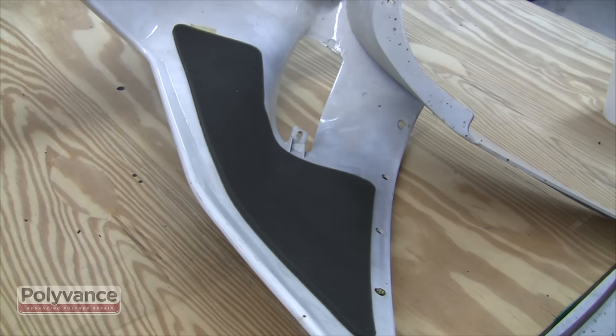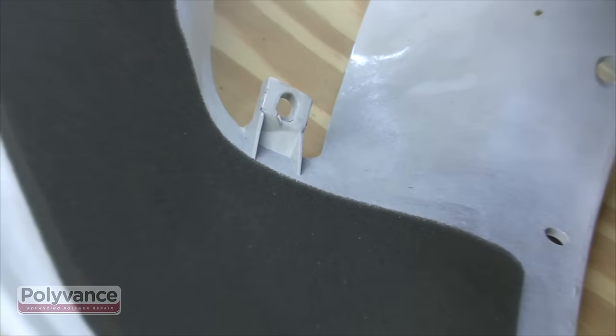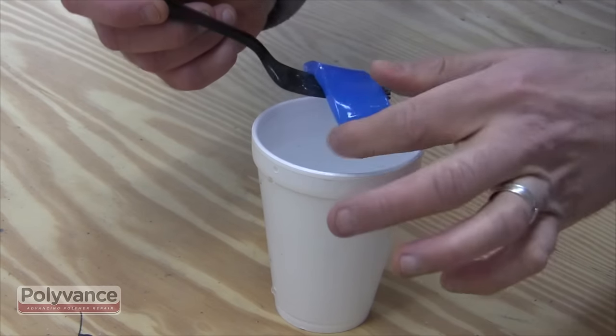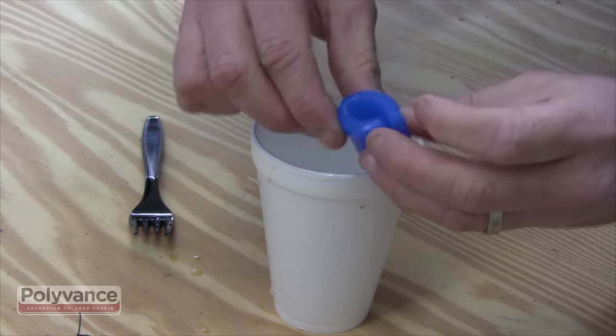We will use the molding bar to make a copy of this tab. Drop the molding bar into boiling water — we heated the water in a microwave. It takes just a few minutes. Allow enough time for the heat to soften the molding bar all the way through.